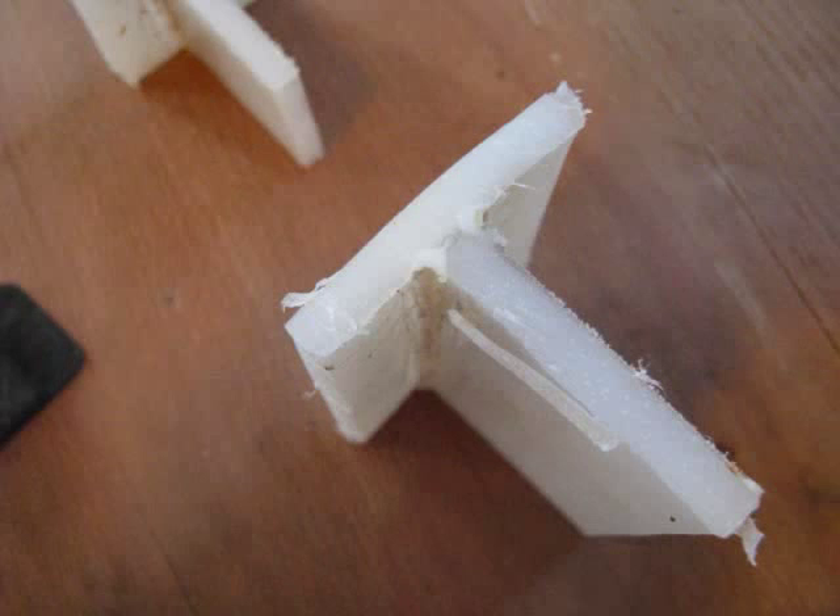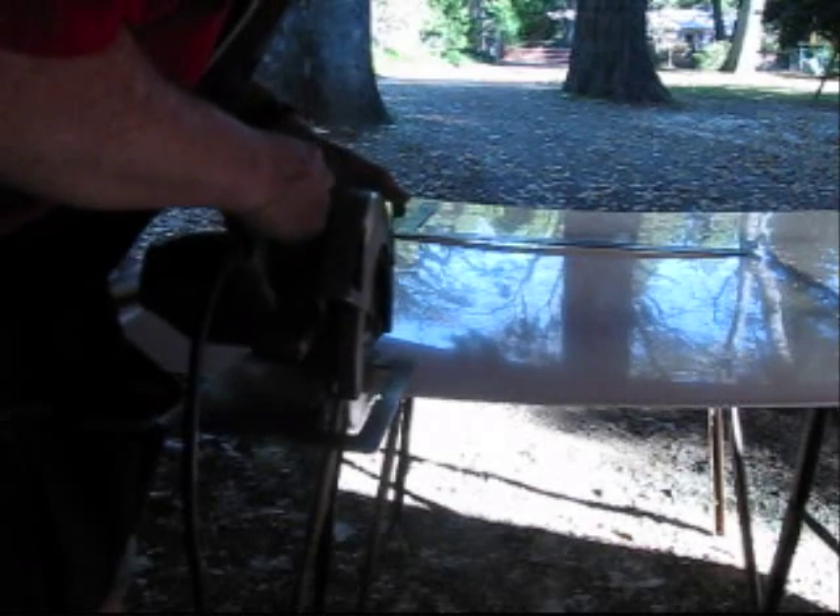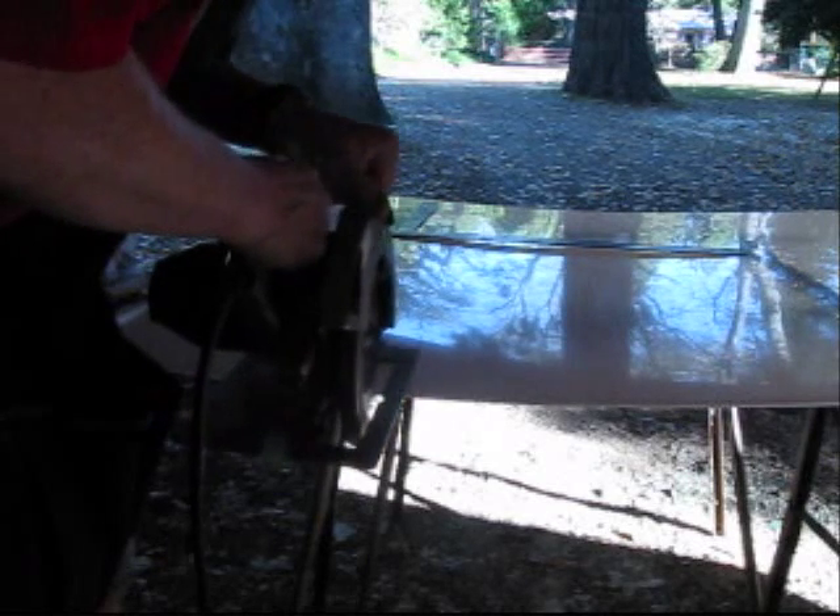I now feel that I am ready to move on to building the covers. The plastic sheets can be cut like wood, and they can be sanded and painted like wood.